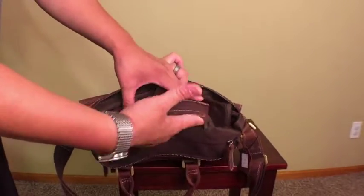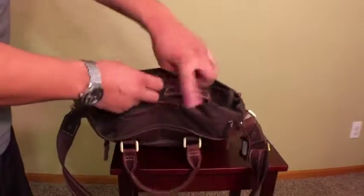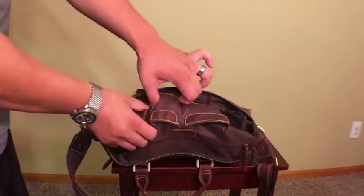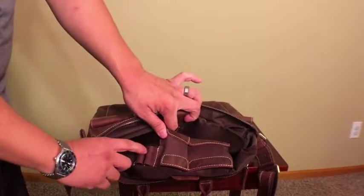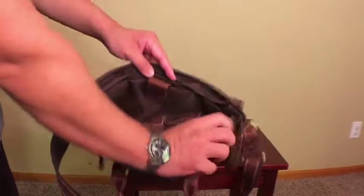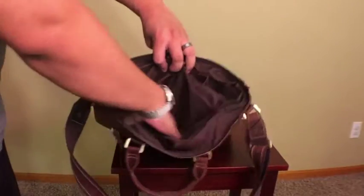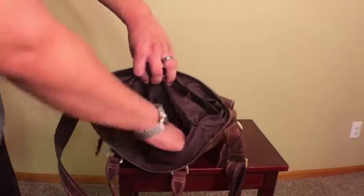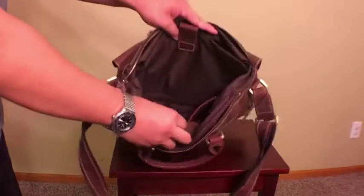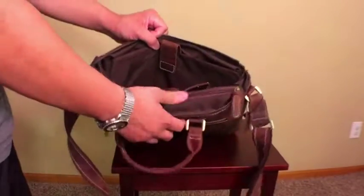The two stretchy pockets can fit a cell phone or a voice recorder — whatever you need to put in there. There are also two leather straps that can hold your pens and pencils. And there's a very large inside pocket where you can put loose items like chargers, cables, and whatever else, so they aren't lost at the very bottom of the bag.